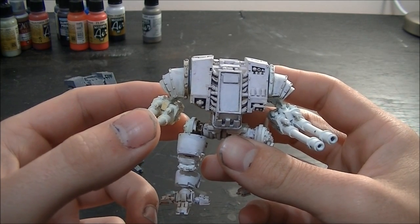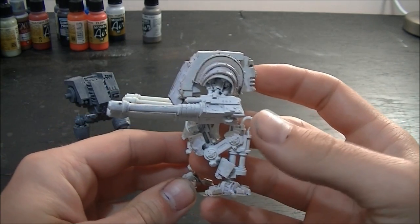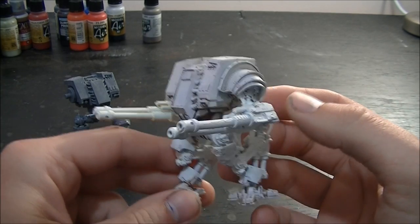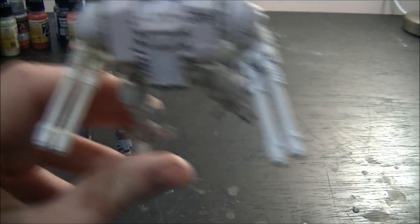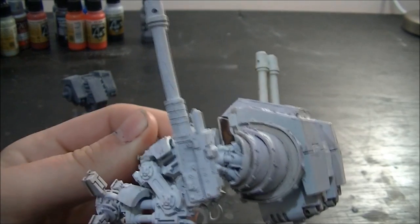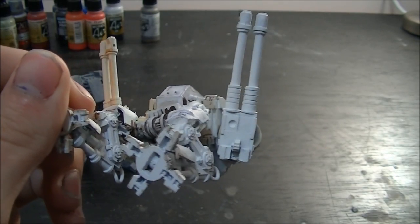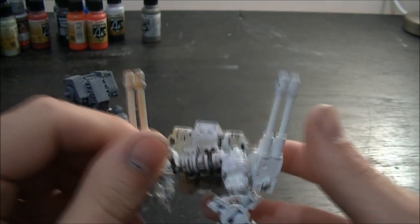I have to check that out for you again guys and put it in the description below. But these are an awesome gun combination for a walker. They incorporate a big pre-Heresy shoulder pad and then obviously your twin-linked autocannons. I haven't modified these at all — this is what they come like and they are dead straight. I don't know if you guys have dealt with Forge World much before, but that's a bit of an oddity from them. So they're really nice to work with.